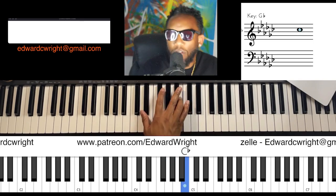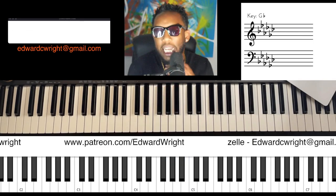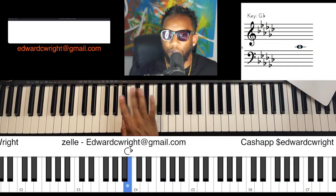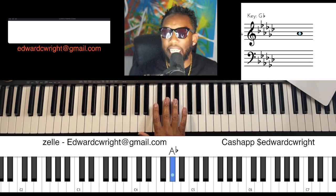What is the sharp-eleven of G-flat? That's right — it's C. One, two, three, four, five, six, seven, eight, nine, ten, eleven — you sharp it: C natural, C.